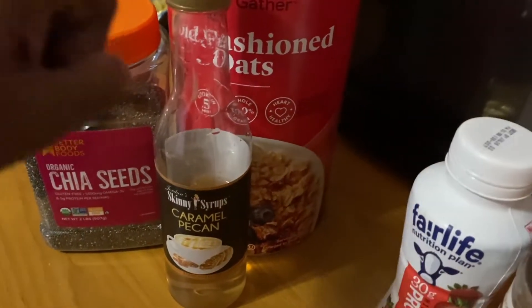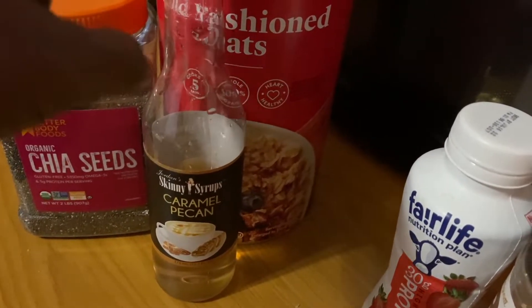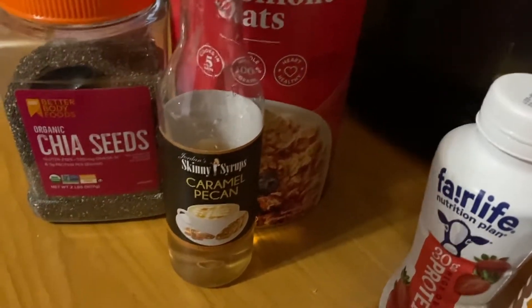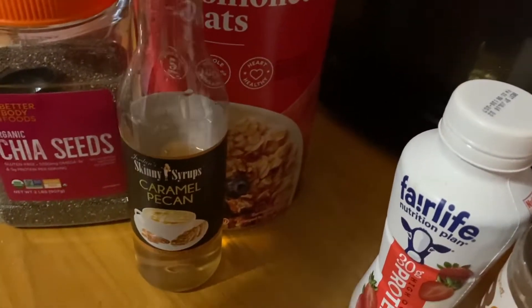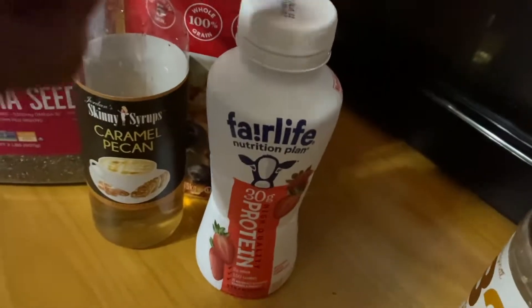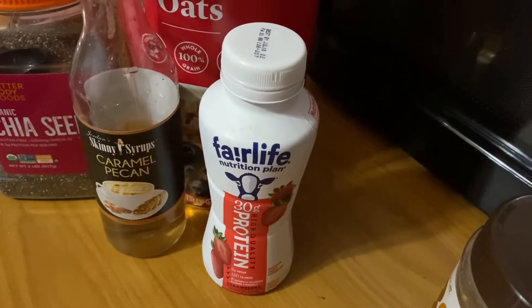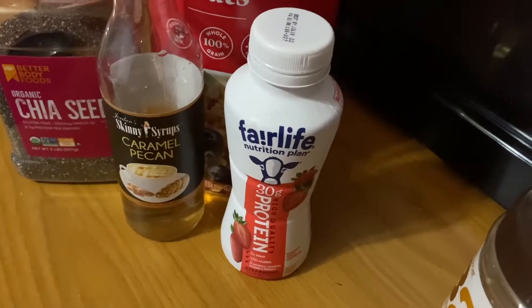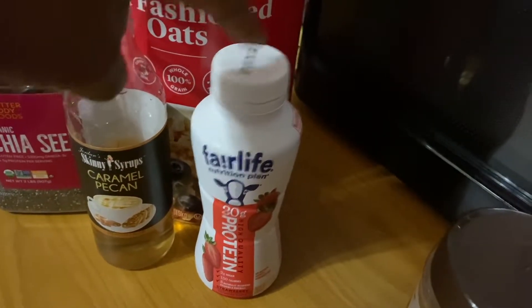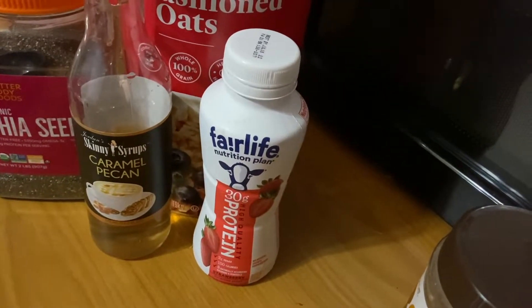My sweetener of choice lately has been Jordan Skinny Syrups — I put two tablespoons in. I like my oatmeal to be sweeter, but you can lessen it or use whatever sugar substitute works for you. This is zero points. Today I'm using the Fair Life Nutrition Plan strawberry shake. Yesterday I used Premier Protein winter mint chocolate. Switching up the shakes changes up the flavors, so mentally it doesn't feel like you're having the same thing.